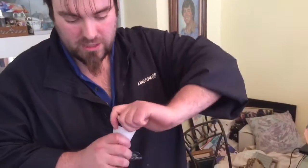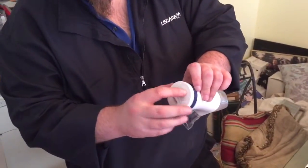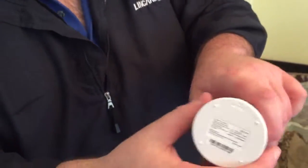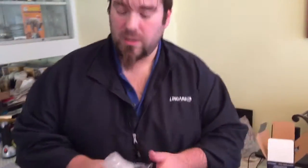It says right here: open — turn this way; lock — turn the other way. So now, say she doesn't want to use the mouthpiece, you have the masks.